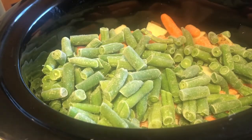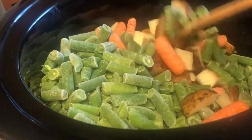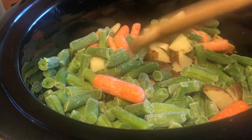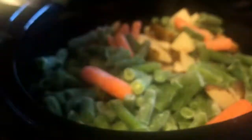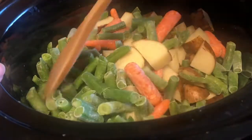Today we are doing a pork roast — a half-butt pork roast. In my crock pot I have about five russet potatoes, though I think three or four would have been plenty. I went a little overboard. I've also got the rest of a bag of carrots — I would have done less potatoes and more carrots if I thought about it. And one bag of frozen green beans. These are from Aldi's.